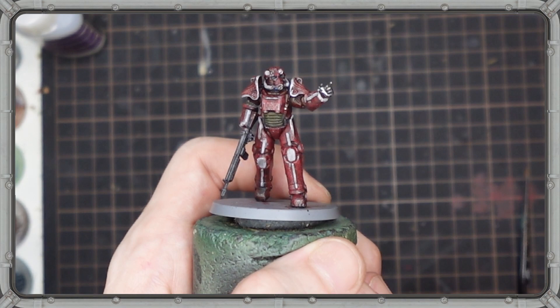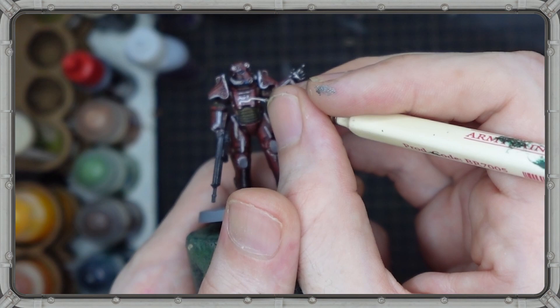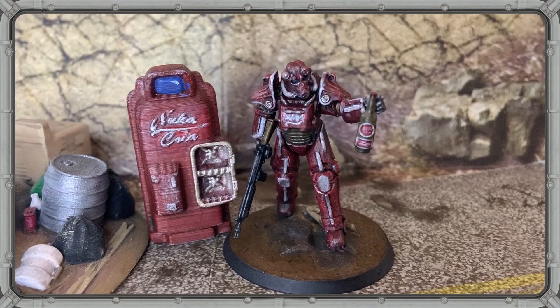And all that leaves is the Nuka-Cola logo. With such a small area to work with, there's no way I'm going to write a legible Nuka-Cola logo on this thing, so instead I sketch out a general approximation of lines that look something like the word Nuka. A quick little flourish underneath to give it a little bit more flash, throw this thing on a 3D printed base, give him a little bottle for the road, and I'm going to call him done.